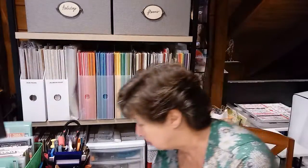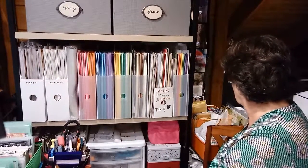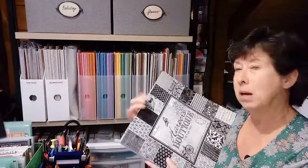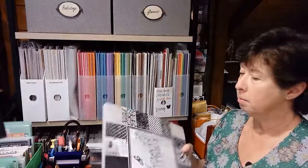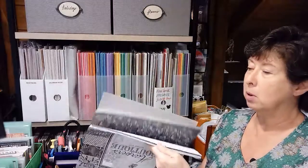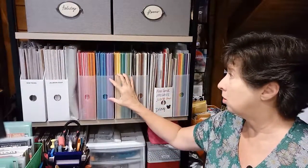I used to buy the great big packs — we've all seen these pads for sale at half price at Joann's, Michael's, and Hobby Lobby. I've gotten rid of a lot of those large size pads. Again, you're not going to use this much paper. I would say don't get enamored with buying these great big packs.